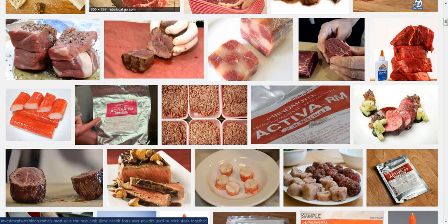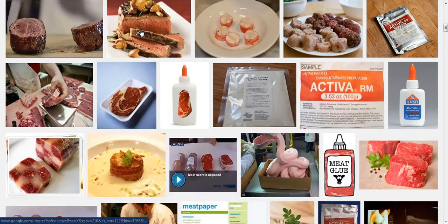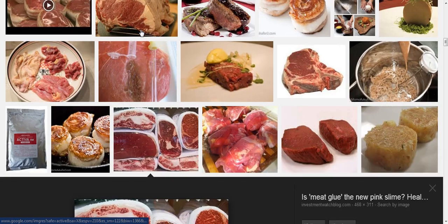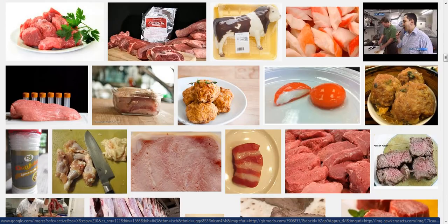Anyway, I'm going to link you up to this article here. There's a video and I suggest you watch it — it's very interesting. We really, really need to pay attention to what we're eating. Ask your local butcher at your grocery store if they use this, and find out.